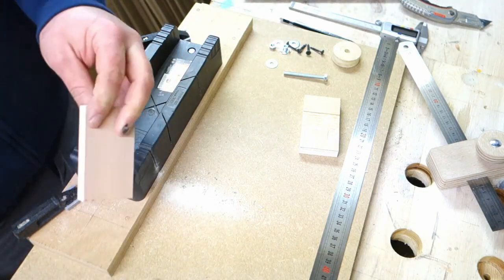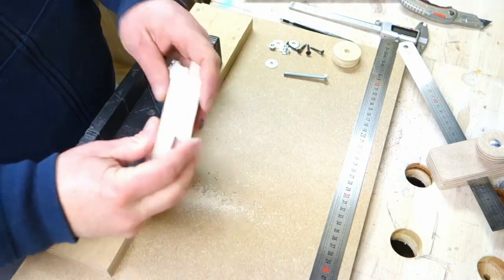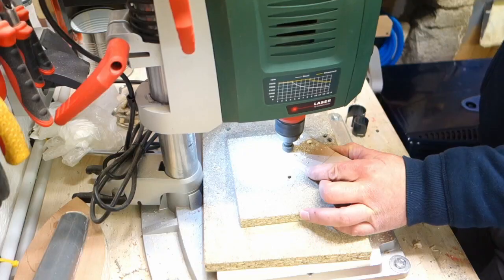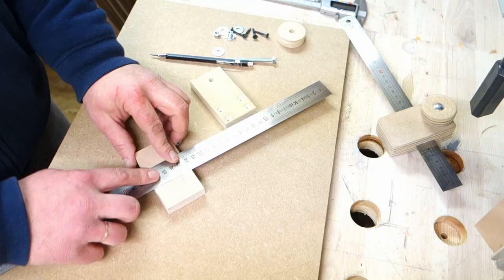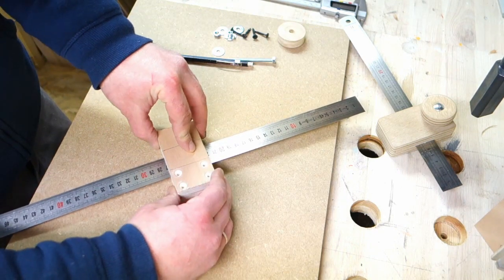And finish. Without making a video, I think you need maybe 10 minutes to build this. Now it's making the pilot holes for the screws.